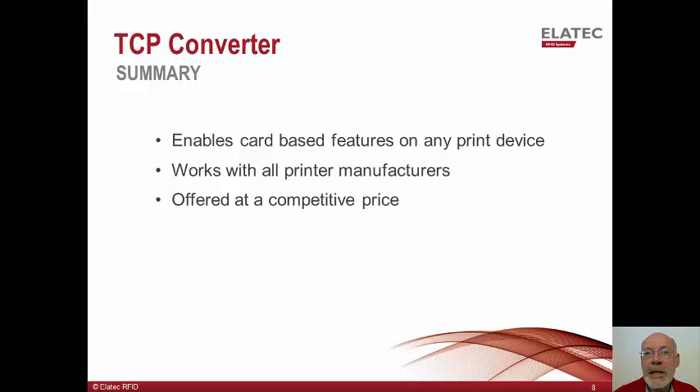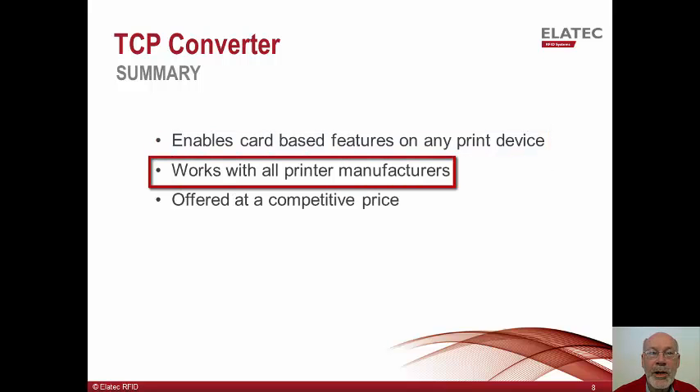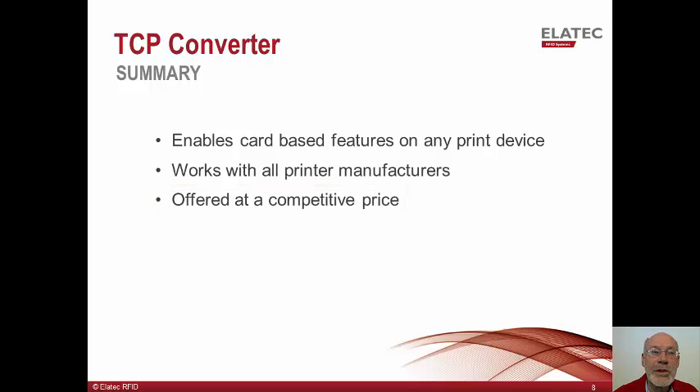In summary, we have shown how the TCP converter can be used to enable card-based features like authentication and pull printing on devices which do not have support for the connection of a USB proximity card reader. The TCP converter can work with network printers from any printer manufacturer. The TCP converter is offered with competitive pricing — contact us for a quote, or to get answers to any questions you may have.